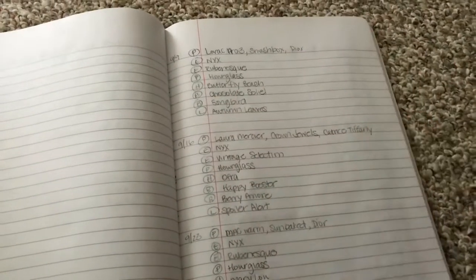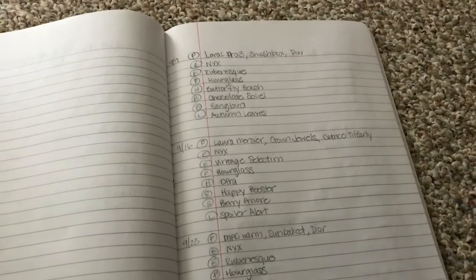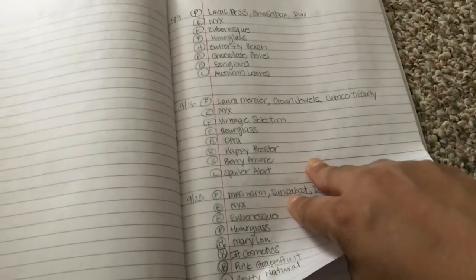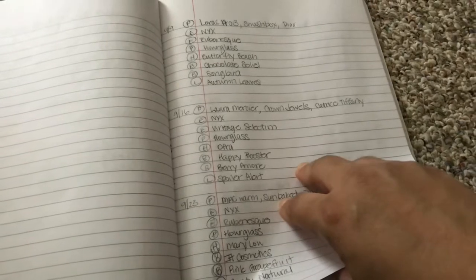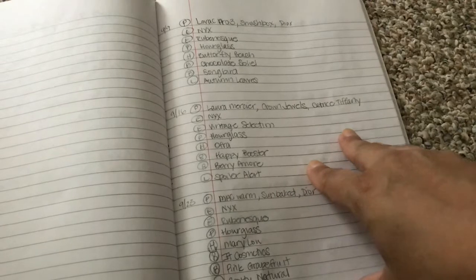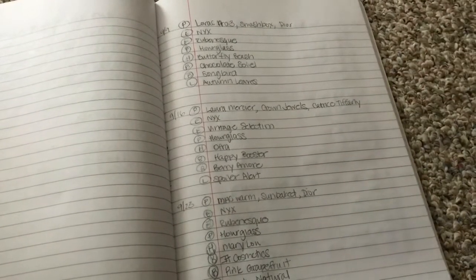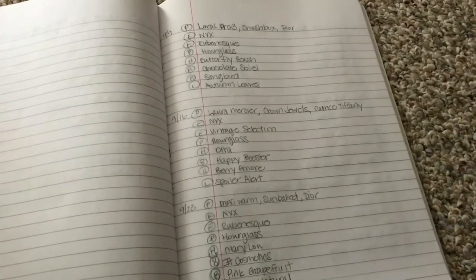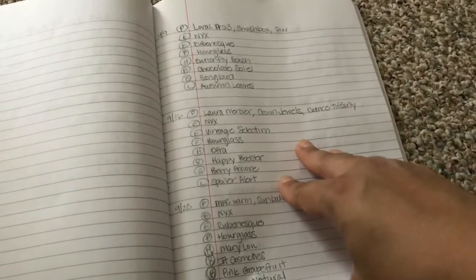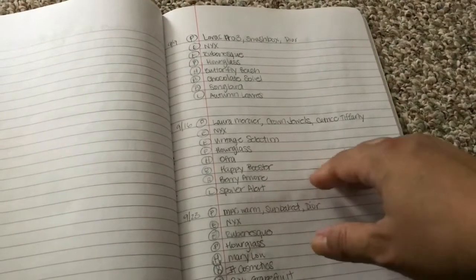I hope this was helpful for you guys. I don't know if you have a system for how you do your makeup baskets — for those who do, let me know how you do yours. Do you just randomly select products, or do you write them down to make sure everything is being rotated? Let me know down below. Thank you so much for joining me and I will see you in my next video. Bye!